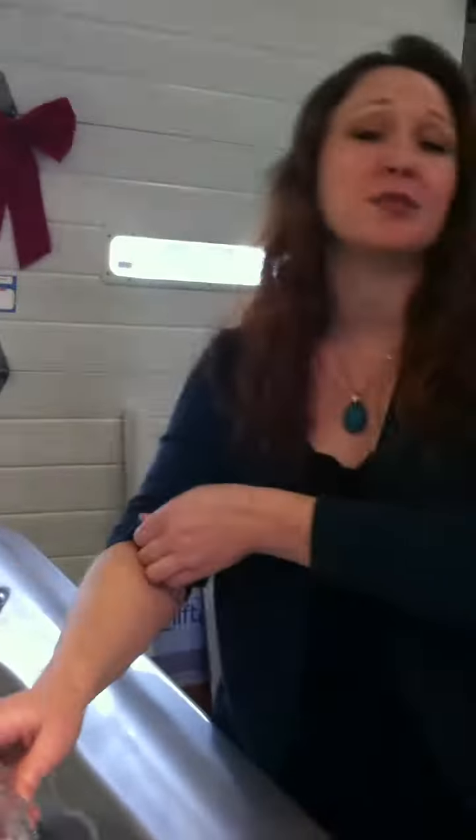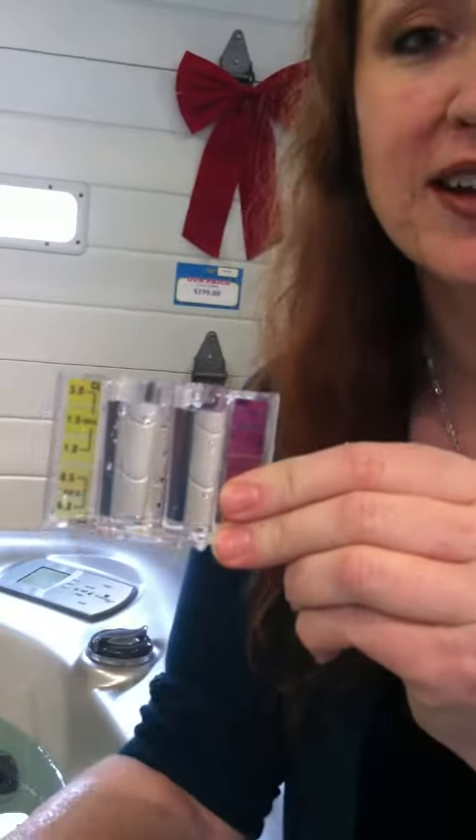What you first want to do is take your test cell and draw your water sample from about elbow depth. Dunk down, collect the water in the sample, bring it up and then just flick the water out to these clear marker lines right here.